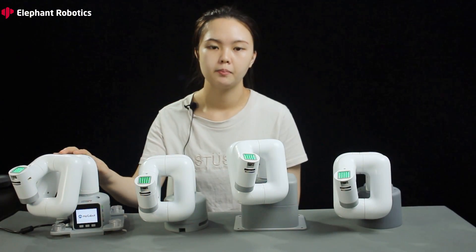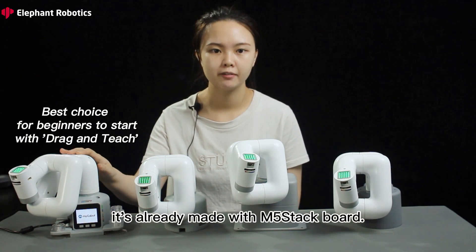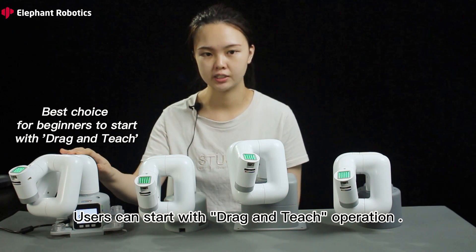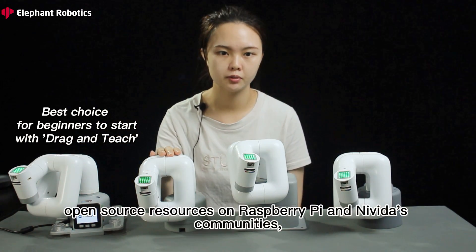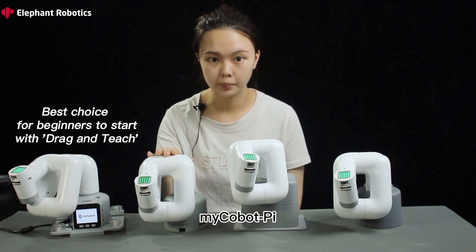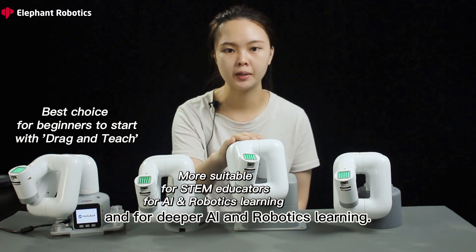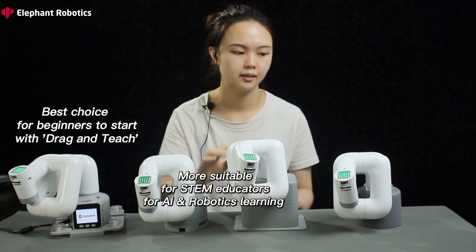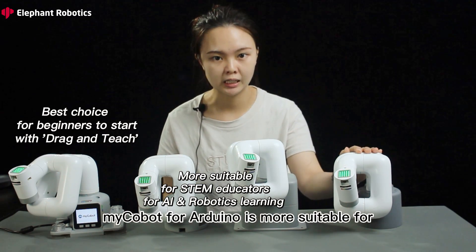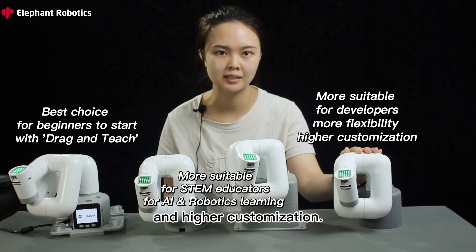For beginners, myCobot M5Stack might be the best choice with an affordable price — it is already made with the M5Stack board, and users can start with drag-and-teach operation. Because of many open-source resources on Raspberry Pi and NVIDIA's community, myCobot Pi and myCobot Jetson Nano are more suitable for STEM educators and for deeper AI and robotics learning. Because of the possible replacements of Arduino boards, myCobot for Arduino is more suitable for developers who want more flexibility and higher customization.